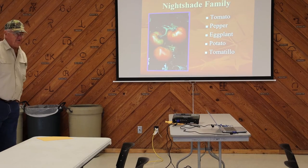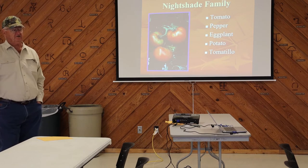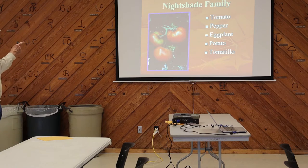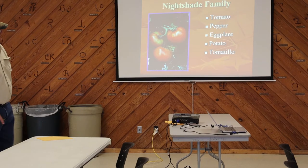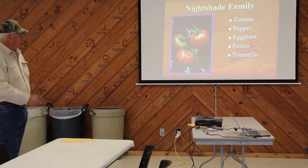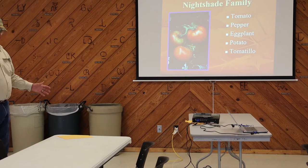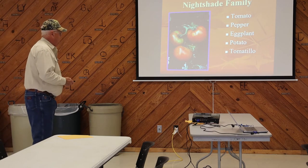This is the nightshade family. Have you ever pulled a potato stalk out and thrown it over the fence and watched the cows eat it? They won't eat it. All of those plants — nightshade — are toxic. They won't eat pepper plants, eggplants, potatoes, or tomatillos. The nightshade family is a family of toxic plants. So we are going to plant tomatoes, peppers, and eggplant.